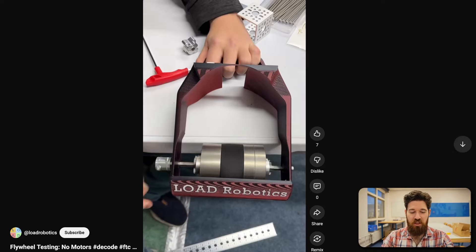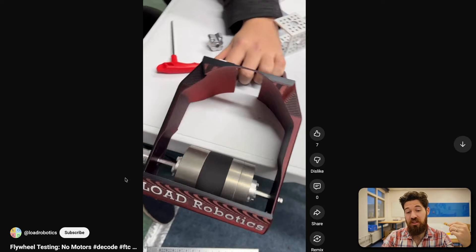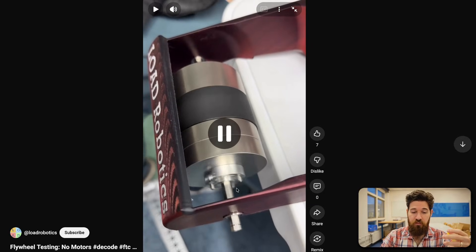Let's talk about why this design works. It does increase the rolling inertia of your flywheel. Having heavier objects means that when an artifact goes through your shooter, it's less likely to slow down, so you can have a higher throughput on your design. On the flip side, it also means that your flywheel is going to take longer to spin up, but it means you could spin this thing for a lot longer during the match as well.